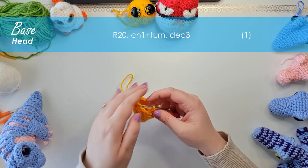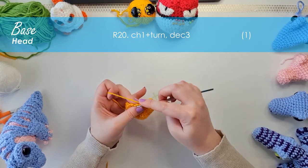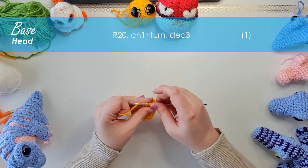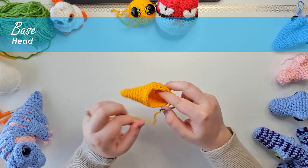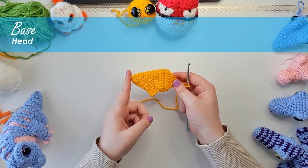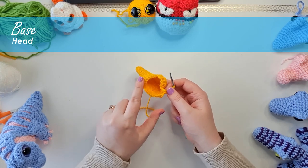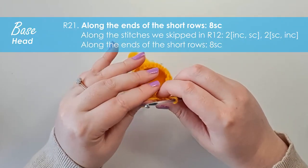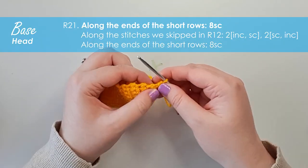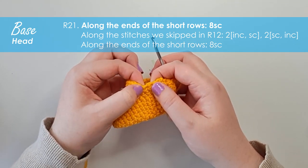That final row is just one stitch, which is a final decrease three, just to combine those last three stitches into one. That is the end of our first round of short rows. This is what your piece should look like — the tip of the nose there is where the face will basically end. The next thing we're going to do is work around this opening to form a little bit of a neck, starting with eight single crochet along the ends of those short rows until we reach where the underside of the chin will fall.